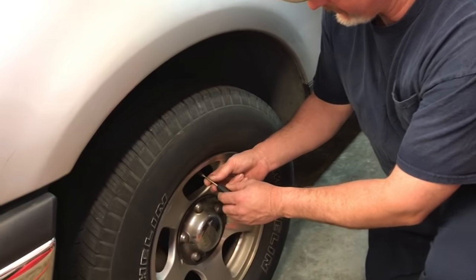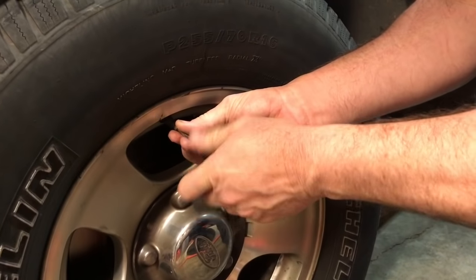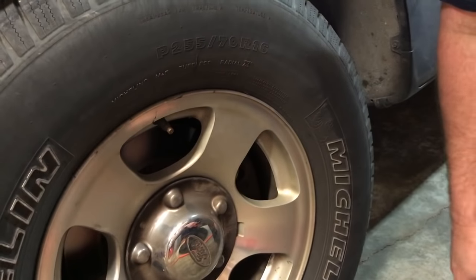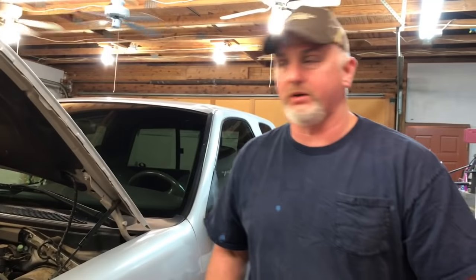First thing we're gonna do is take our valve core tool and pull the valve core out of both front tires. That's going to help lower our truck about four to six inches, which will make it a little bit easier crawling over the fender to replace these plugs.